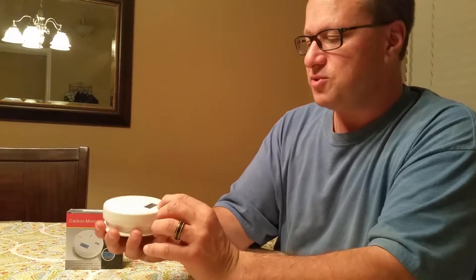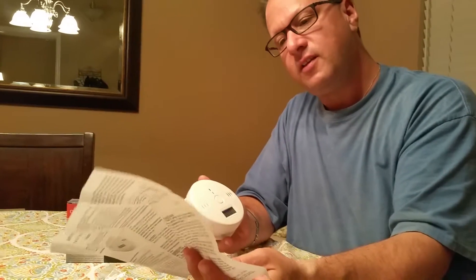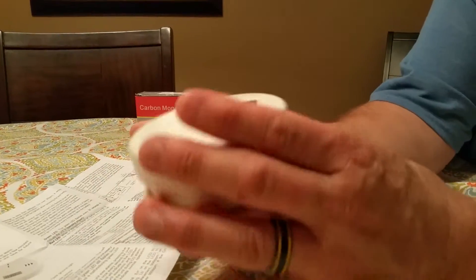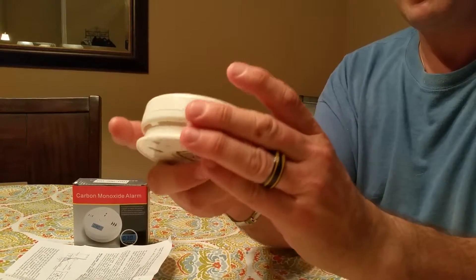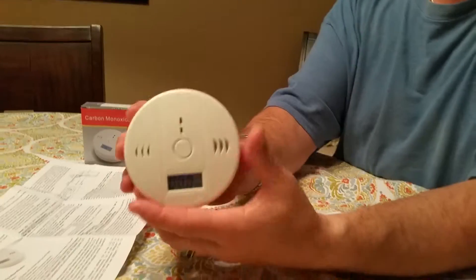It says 'twist' — I'm not sure exactly what the instructions say to twist and then off. I'm not sure what I'm twisting and what I'm shutting off. I'll read the instructions better myself before I work with this, but I just wanted to go over it.